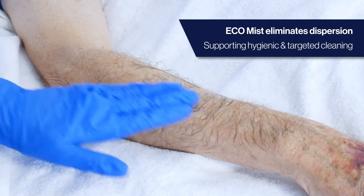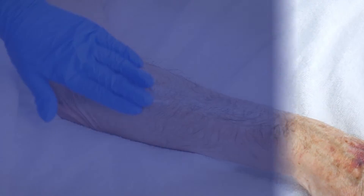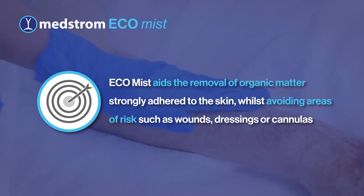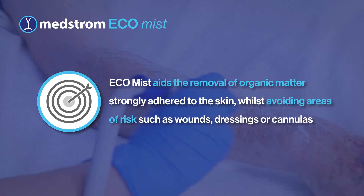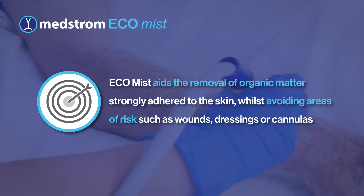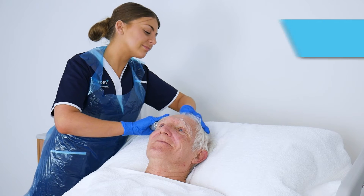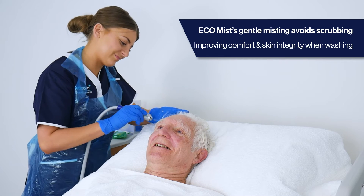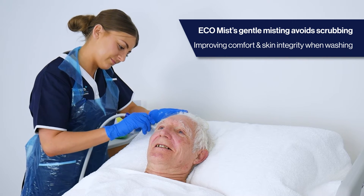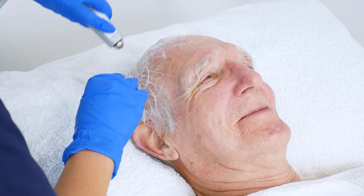The result is targeted and effective enough to truly clean the patient, aiding in the removal of organic matter that may be strongly adhered to the skin, whilst avoiding areas of risk such as wounds, dressings, or cannulas. The misting effect also avoids the need for scrubbing of areas, which may not only be painful for the patient, but can also increase the risk of friction and shear skin damage.